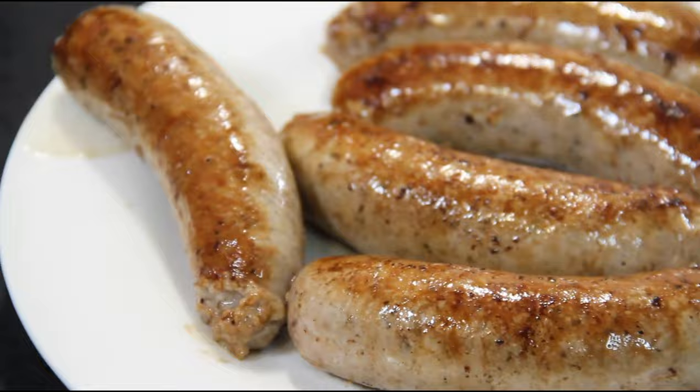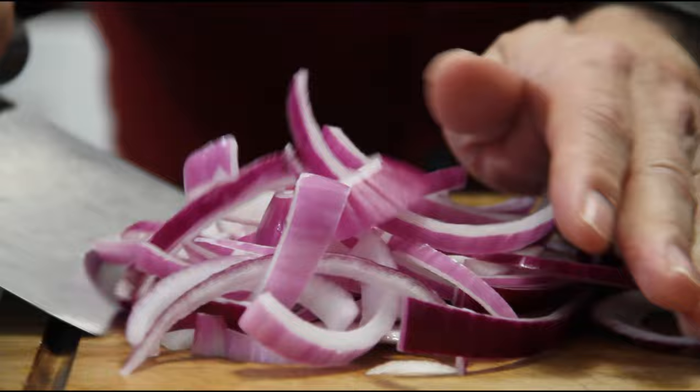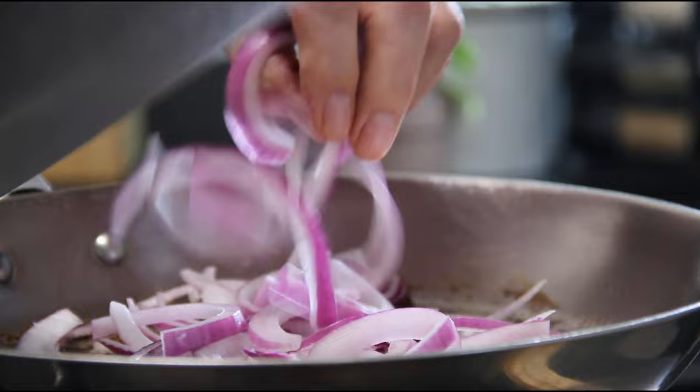Now in the same pan I'm going to add in a red onion, sliced into rings. You don't want to clean this pan — all kinds of wonderful flavors happening here. I'm going to stir and cook this over medium heat, just to the point where the onions just begin to caramelize.